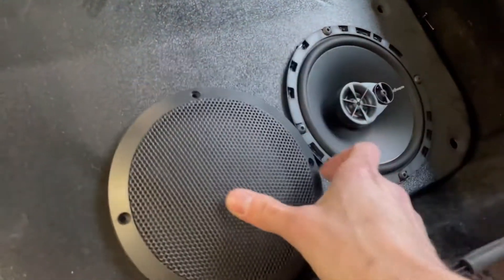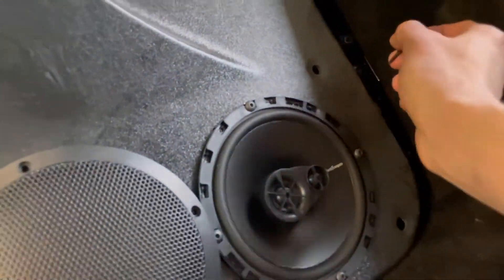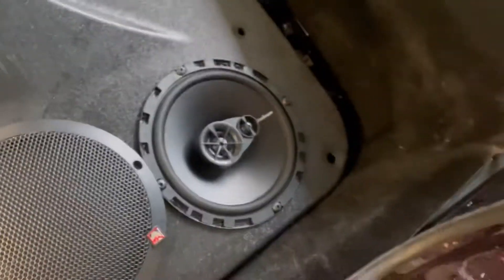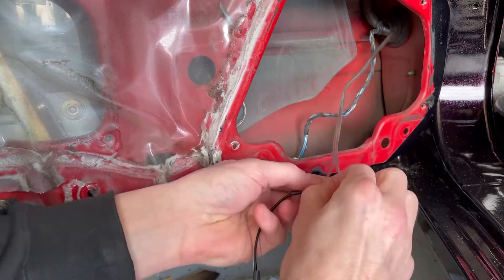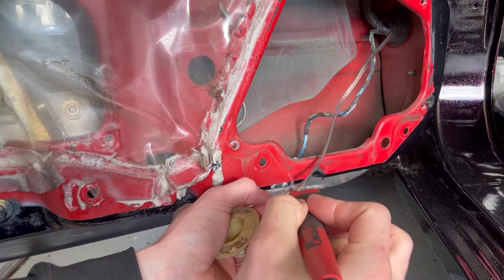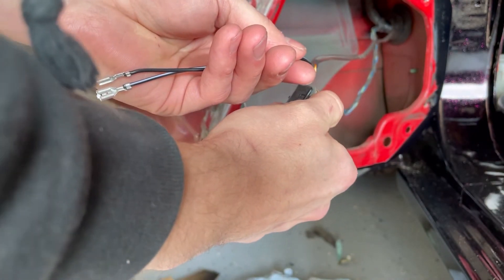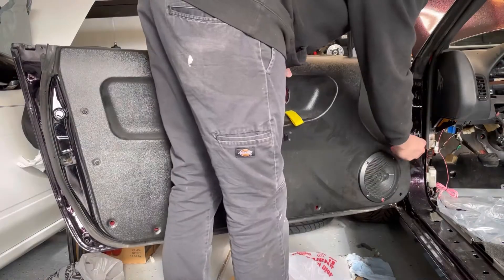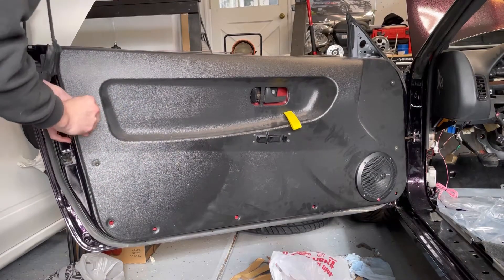Looks like I have to make a hardware store run for the screws to mount this, because the only screws they give you are way too long. So I'm going to go ahead and get those. We'll be right back.